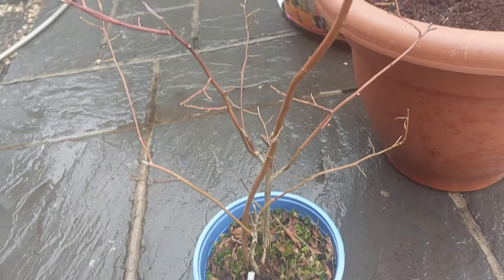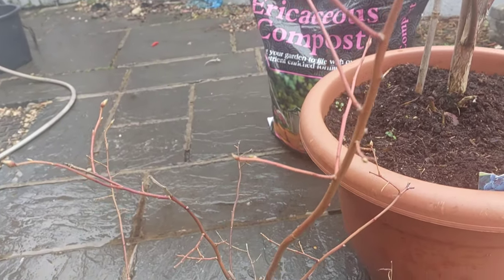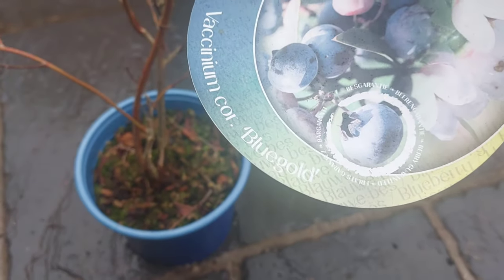I think I paid about £5 or something for this. This one here is a different variety — I think it's called a Blue Gold.